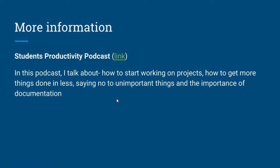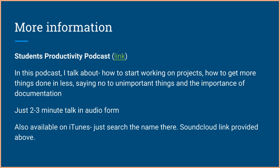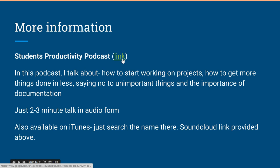I have created the Students Productivity Podcast, where I talk about how to start working on projects, how to get more done in less time, how to say no to unimportant things, and the importance of documentation. It's just two to three minute audio clips, so it won't take much time. It's available on iTunes — just search the name — and a SoundCloud link is also provided.